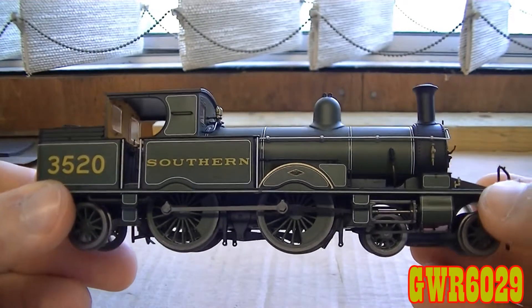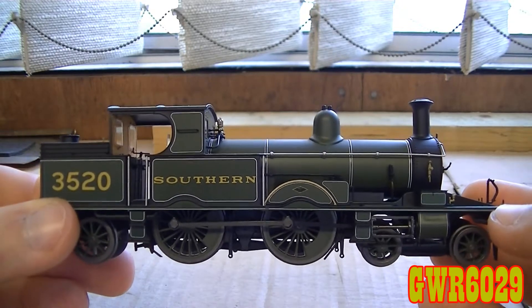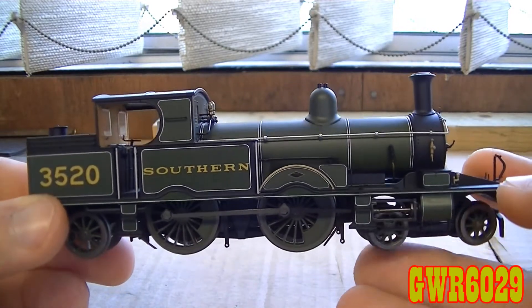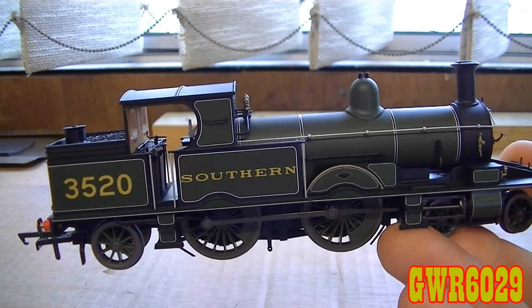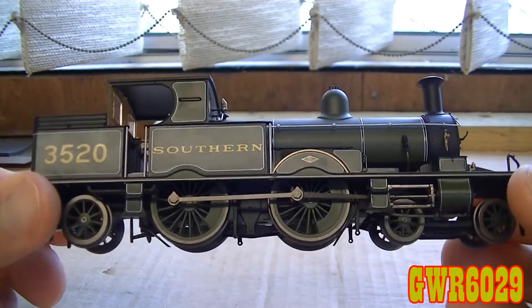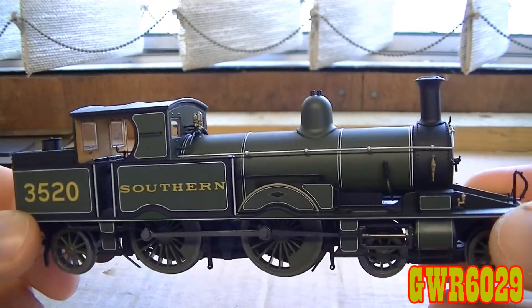This one has a few differences between 488 and this one, excluding the livery obviously, because this is in the Southern Railway sort of dark olive livery. What did they depict it as in the box? Just 'Adams Southern 3520'.